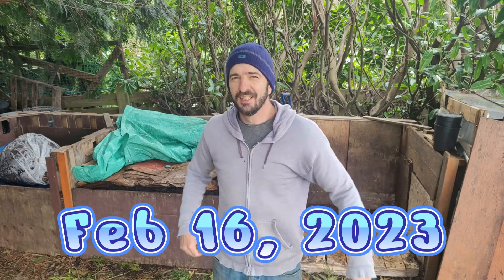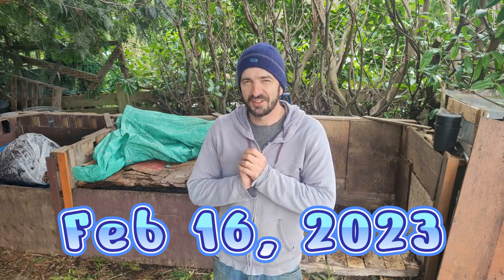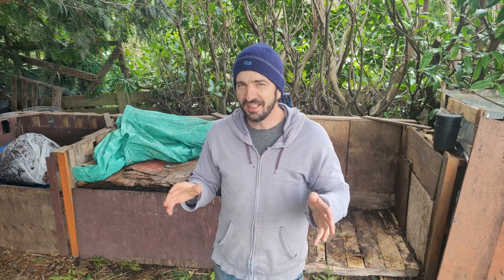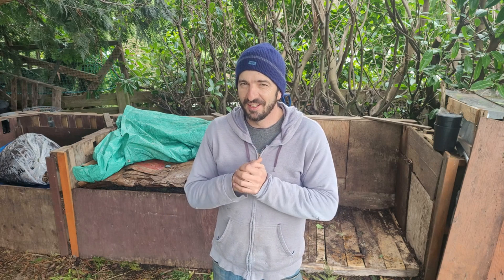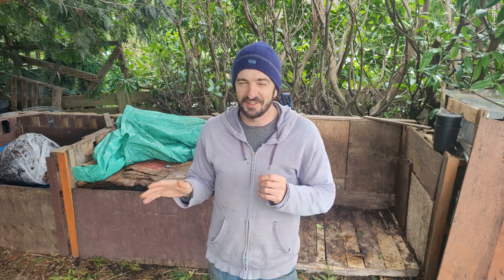Welcome to part three of our great composting experiment. It's been three or four days since we released that video, and you guys are awesome — we have almost as many comments as we do views right now, which is pretty legendary. I enjoy the comments the most on YouTube, the banter is awesome, and we're learning some stuff.